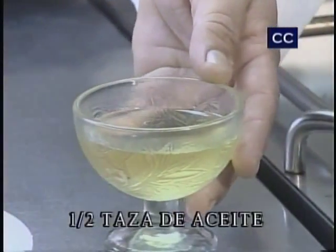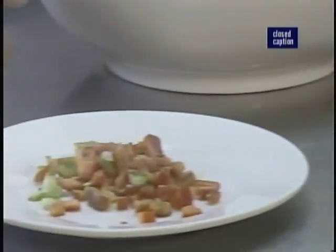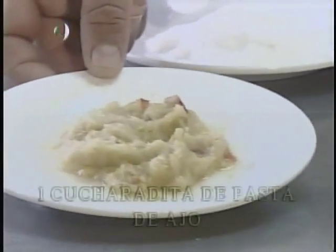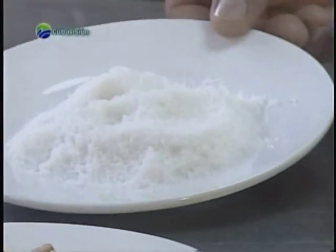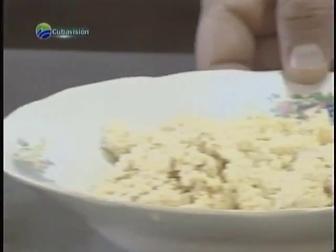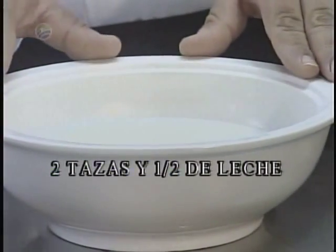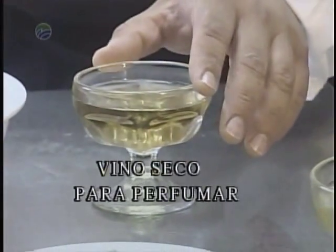Now we are going to show the ingredients that this recipe has: 1½ taza de aceite, ¼ lb de cerdo picado in small pieces, 2 cucharadas de ají finamente trinchado, 2 cucharadas de cebolla finamente trinchado, 1 cucharadita de pasta de ajo — que es simplemente la cabeza de ajo molida — sal al gusto, 2 tazas de maíz molido, 2 tazas y media de leche — que puede ser también caldo de ave o algún fondo que se tenga en la casa — y vino seco para perfumar.